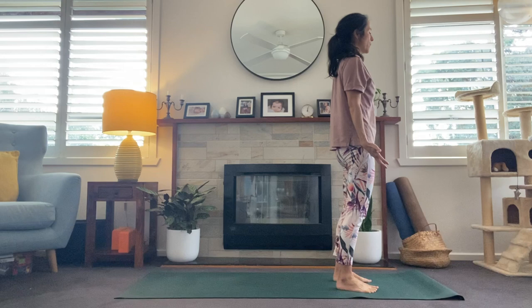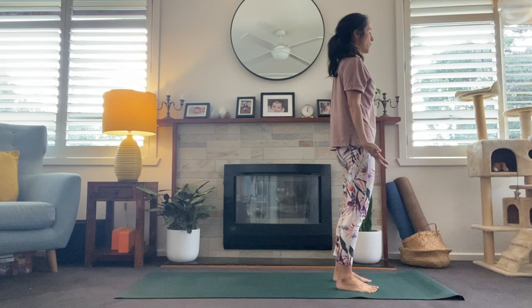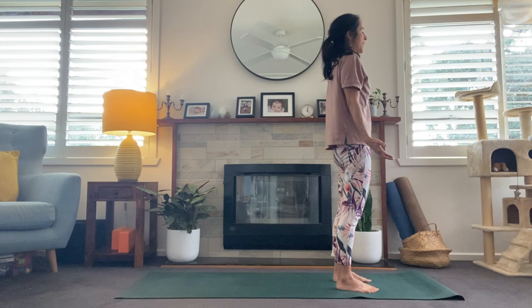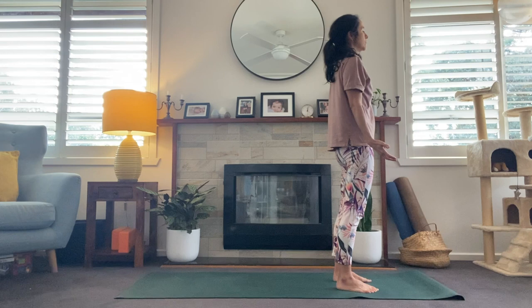We'll come to standing at the top of the mat and take the feet about hips-width distance apart. Hands come along the side, standing in Tadasana here, drawing the tailbone down toward the floor. We lift the collarbones, either close down the eyes or just find a very steady gaze at a focus point called a Drishti, keeping the gaze soft. Just take a breath in here through the nose and out the mouth.